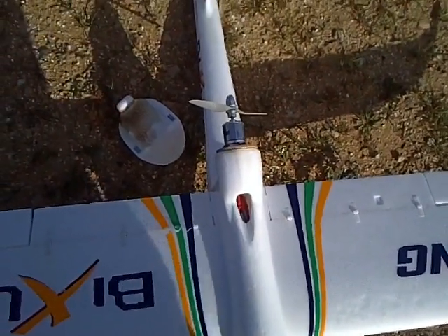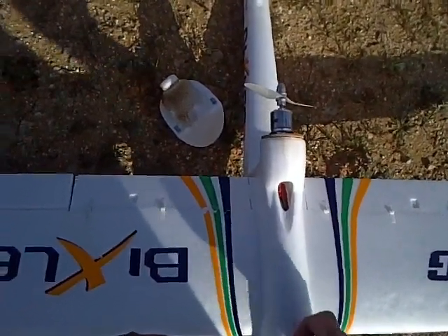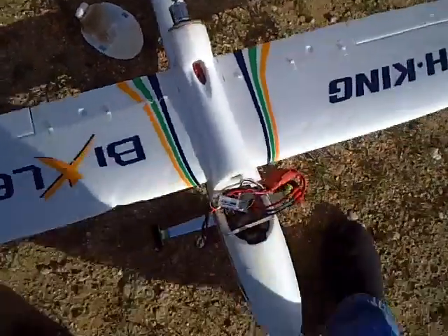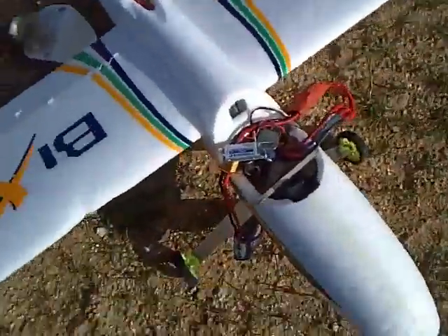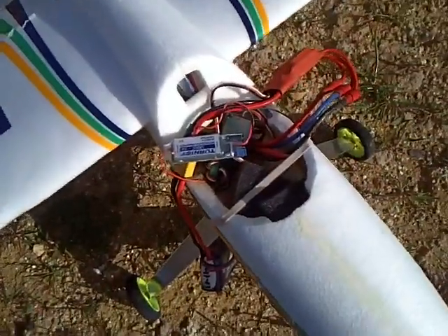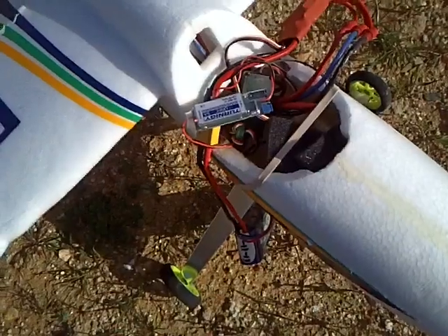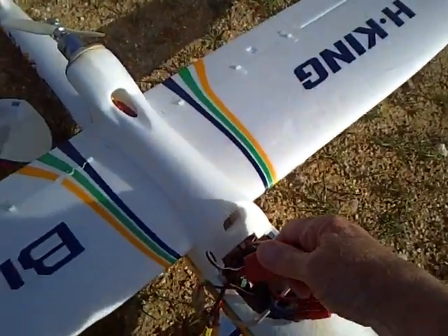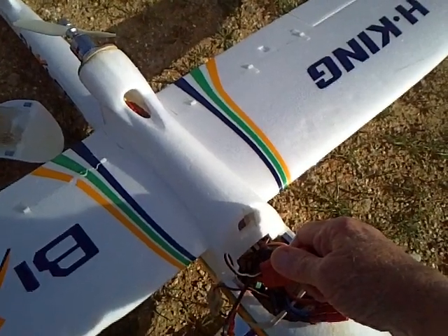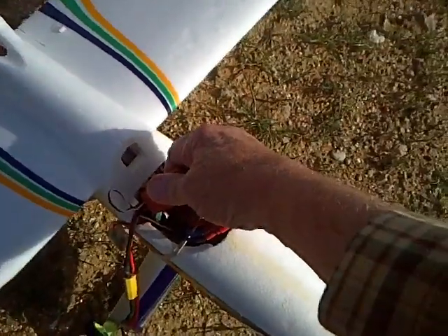Here is your little five-dollar external BEC right there. There's that little five-dollar BEC. You can touch the ESC and I would have to exaggerate to say that it's even warm.